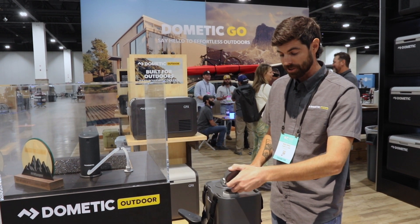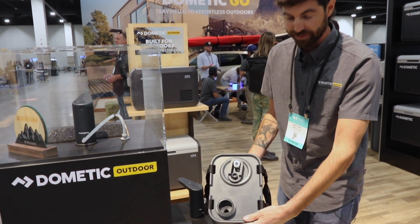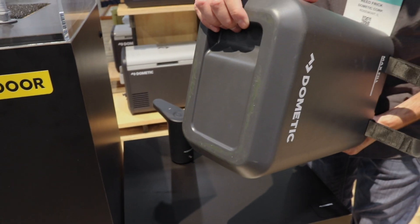With the product you've got a few ways to pour water out. The first is a flow reducer — so if you want to pour a lot of water out quickly, use that. And then on the back you've got a handhold there.